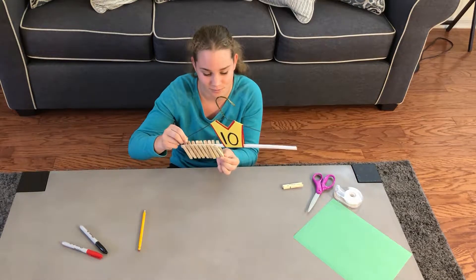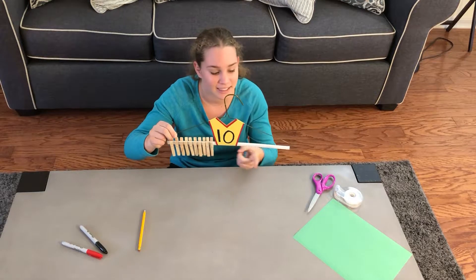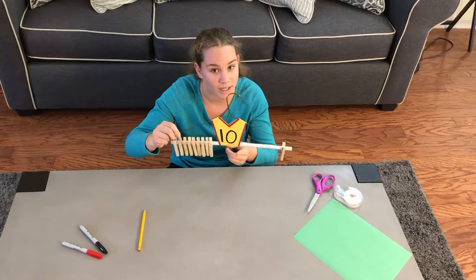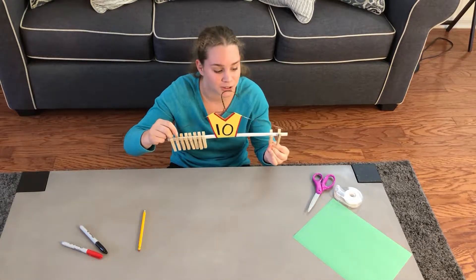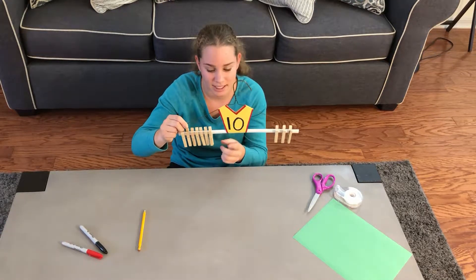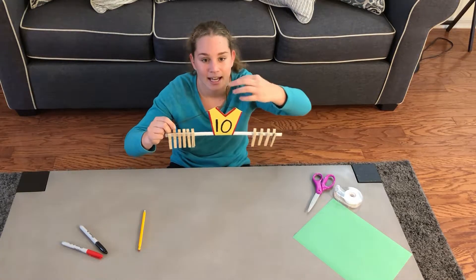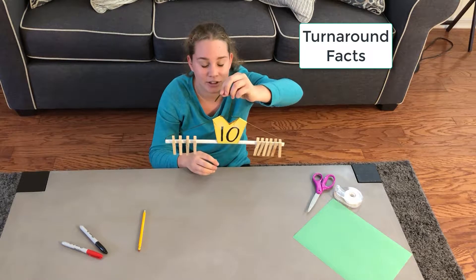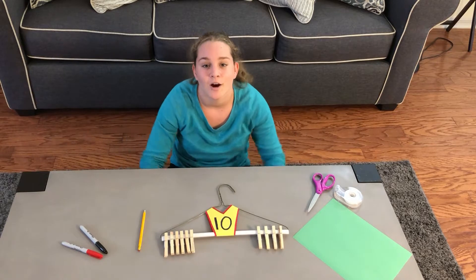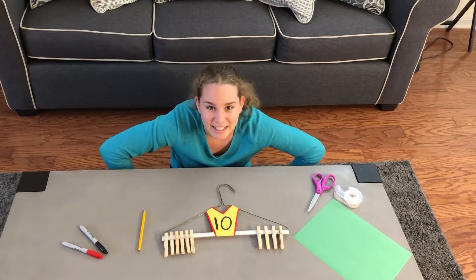I've already got eight clothing pegs or pins, I just need to put two more on. Now ten and zero is ten. Nine and one is ten. Eight and two is ten. Seven plus three is ten. Six plus four is ten. And it's the same as four and six — this shows that there are related facts. My challenge to you is to write down all the different combinations of ten. How many are there?